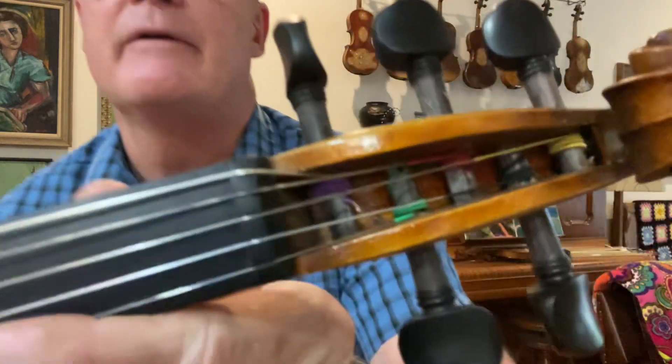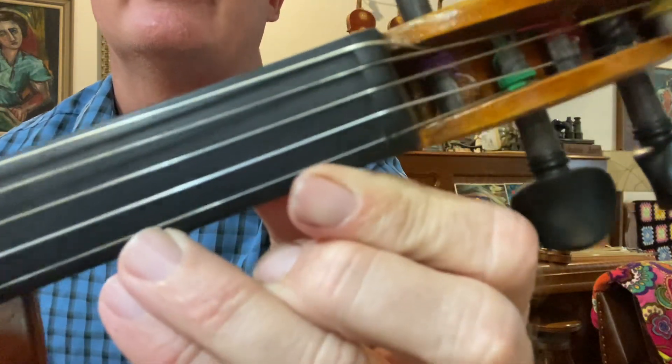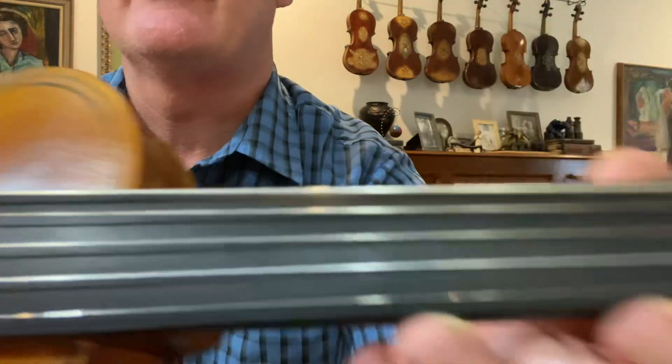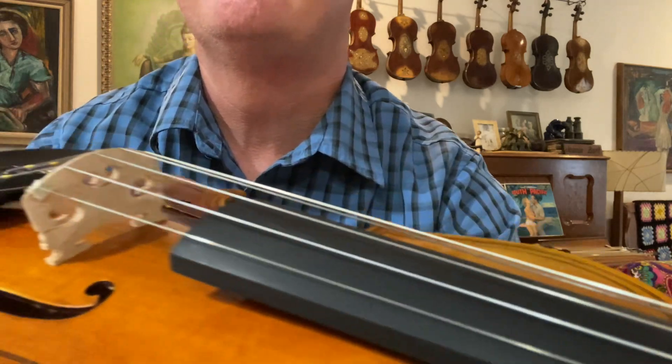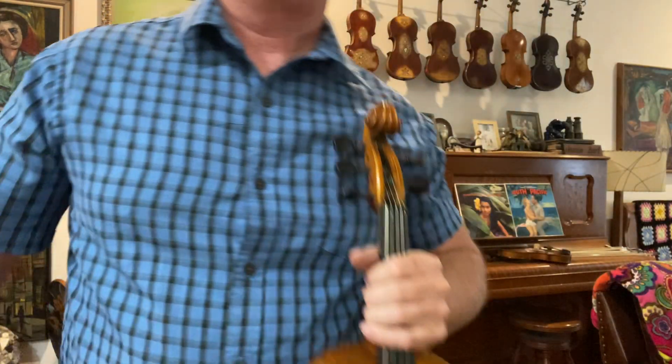On the fingerboard, these are standard spacing, so it's not all cramped in there. Real good fiddle. Thank you for watching.